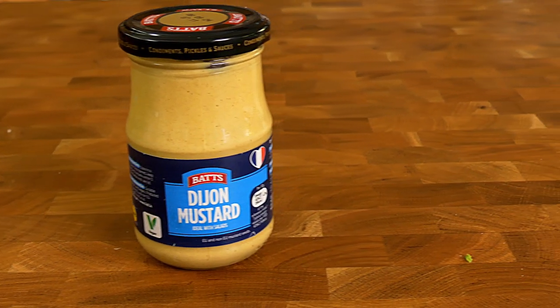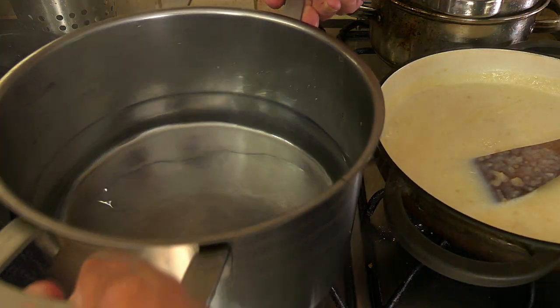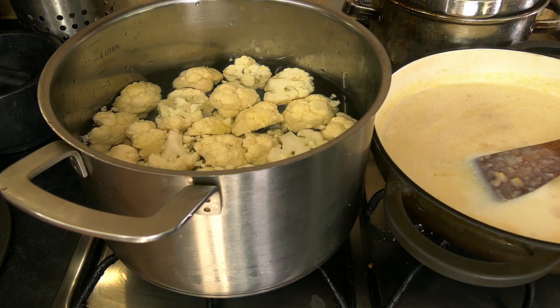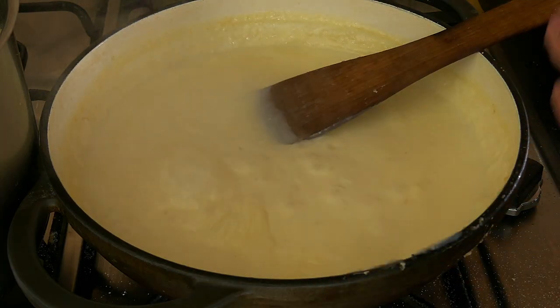If you want you can add a teaspoon of mustard. While the sauce is gently simmering, bring a pan of salted water to the boil, add the cauliflower and let it cook for just about four minutes — you just want it on the edge of cooked. Now drain the cauliflower and set it aside.